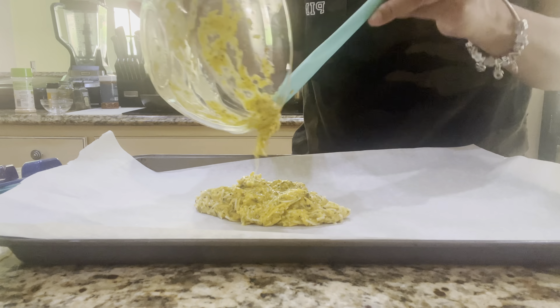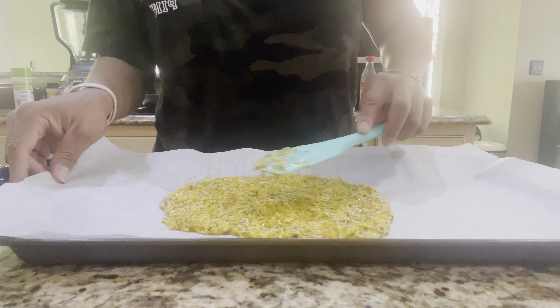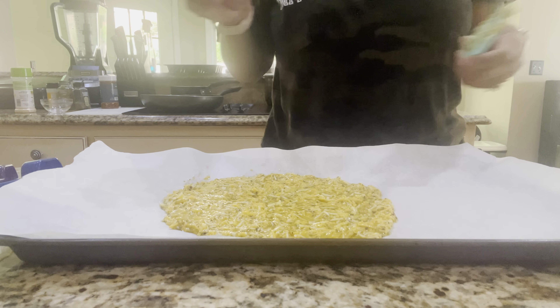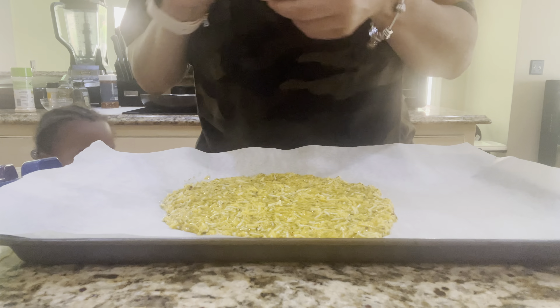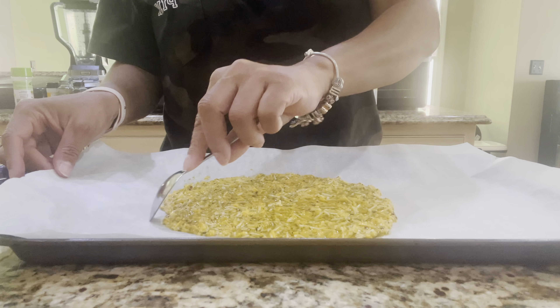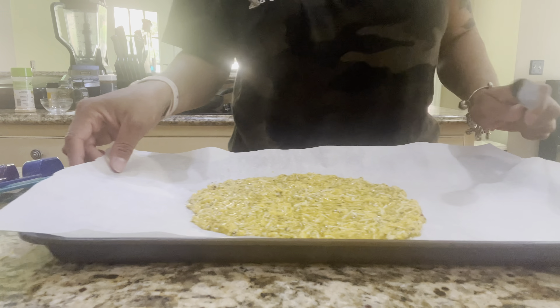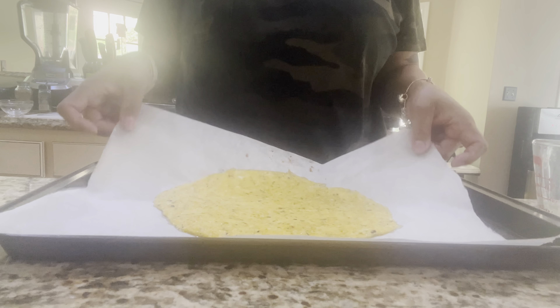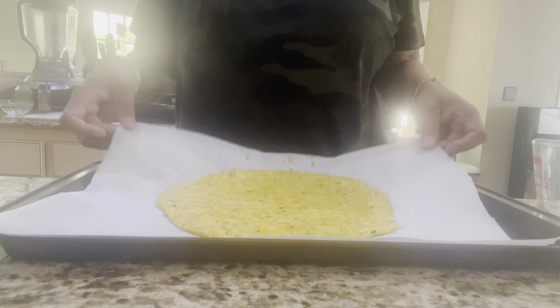Now we're going to start off with our cheese. Pour the cheese in a bowl. Once we pour it in the bowl, we're basically going to add some egg to it and that's going to be our crust. Break up the egg, get those all whipped up in there. Then we're going to add a little bit of ingredients — we have our garlic powder, our onion powder, and I'll put all of the measurements in the description below.